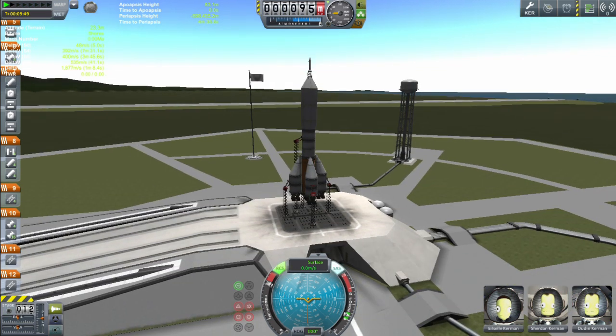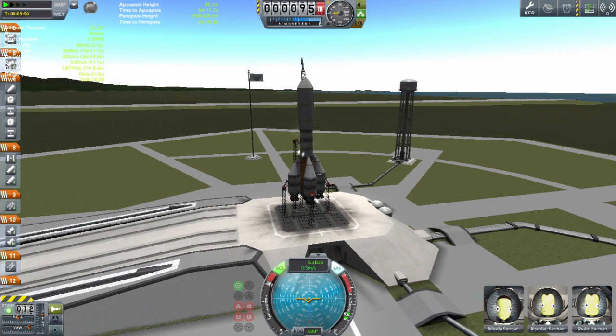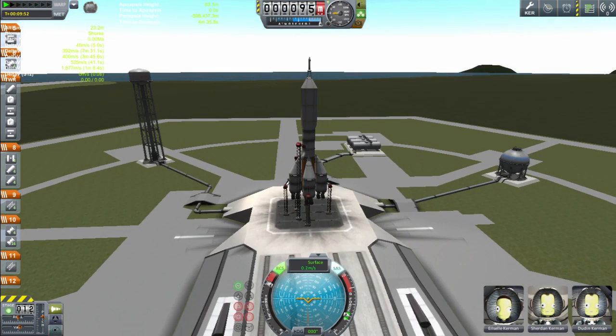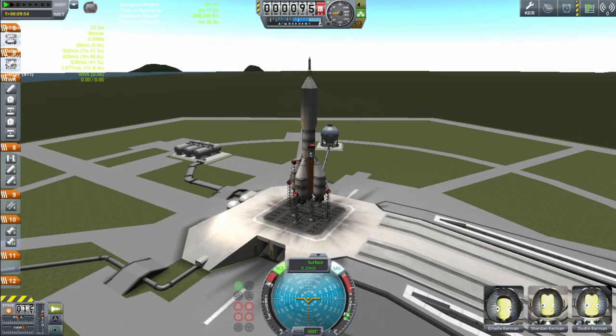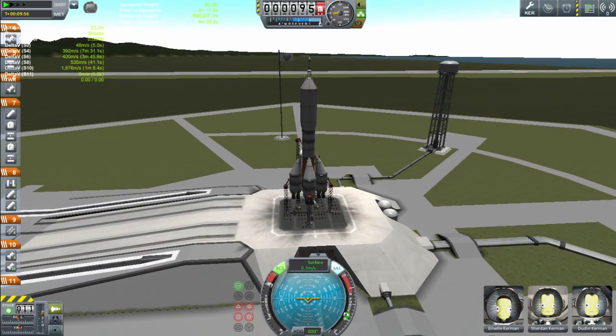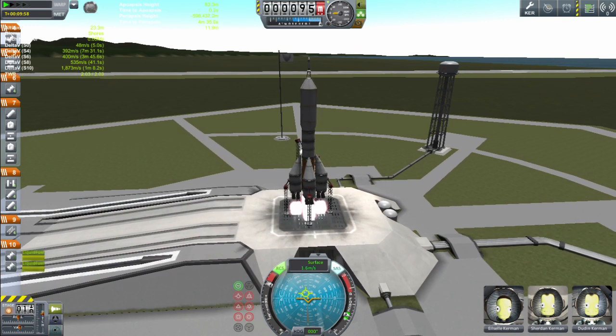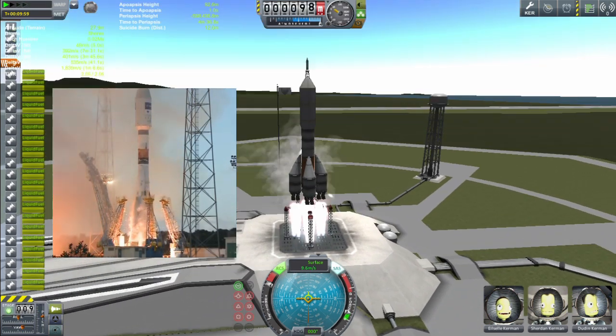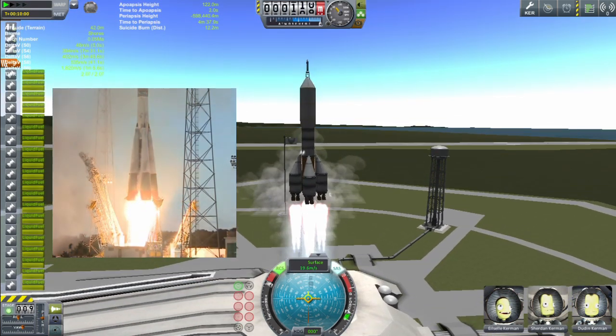Powering up to full, enabling RCS and SAS. And our whole spaceship starts wobbling because I didn't think of a good way to secure it in place, so it's a bit wobbly. The first two clamps are detached, and then we fire the engines — they all ignite at the same time, base one and two — and then we detach off those final clamps and into space we go.